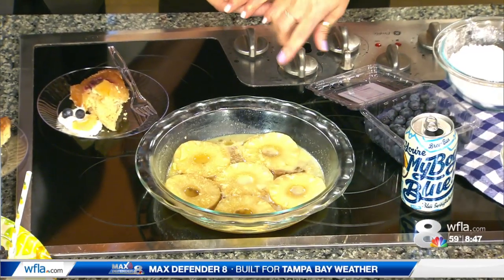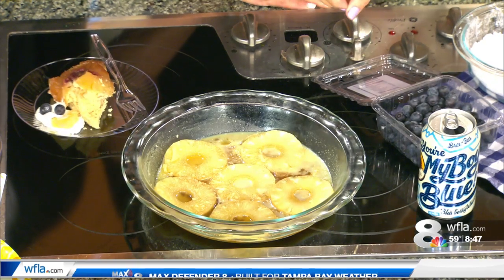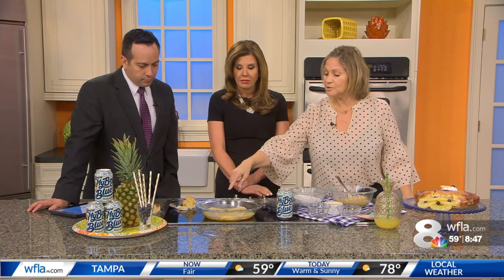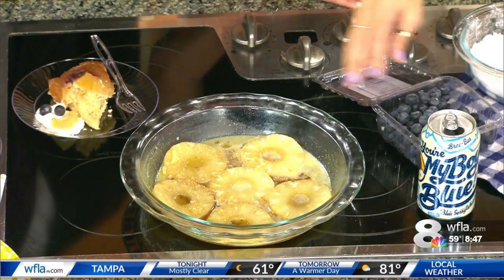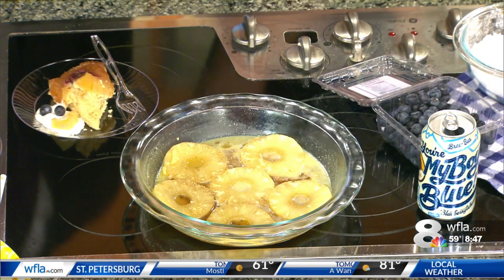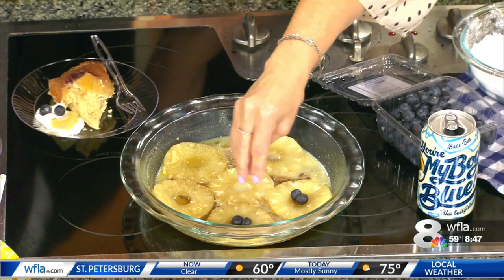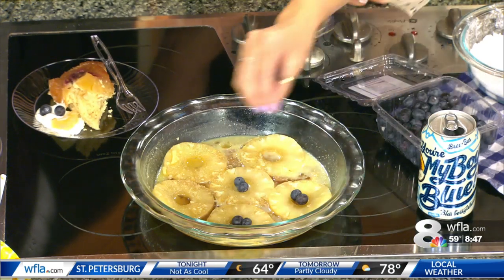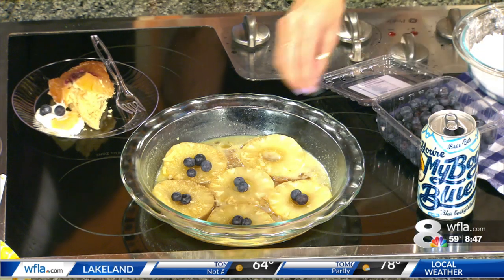What you do beforehand is put a little brown sugar and butter in a nine-inch round pan. You can use glass — just make sure you spray it really well. You can use nonstick. You can use a springform pan; it's easy to let go, but you have to put foil around the bottom because the butter will leak. So it's just brown sugar and butter — you melt that a little bit. You put the pineapples in, and instead of maraschino cherries like a typical upside-down cake, we're going to put blueberries — two or three blueberries right in there.